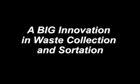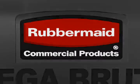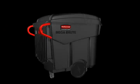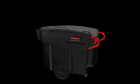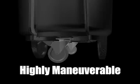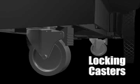Introducing a big innovation in waste collection and sortation. The diamond wheel pattern makes the Megabrut highly maneuverable. Locking casters provide complete control.